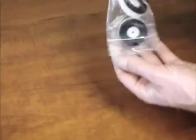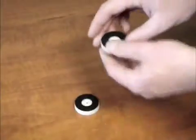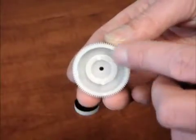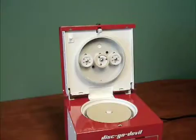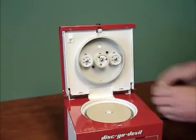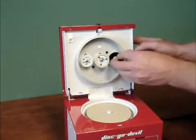These are your polishing pads. Remove them from the bag. This is the side that makes contact with the disc. This side snaps onto the pad holder. Notice the two alignment pins. These are the alignment holes on the pad holders.